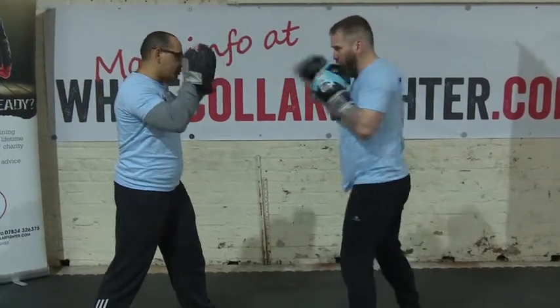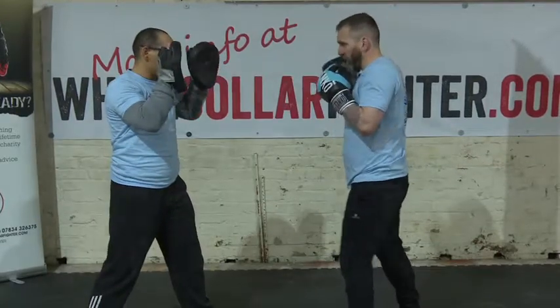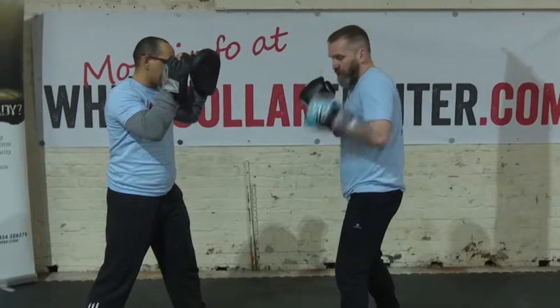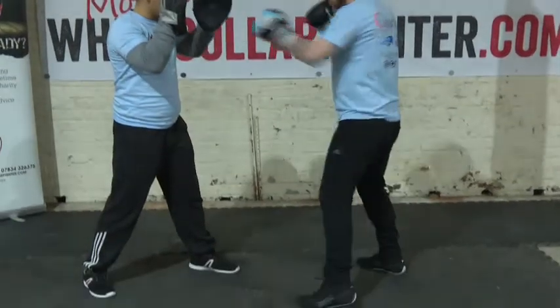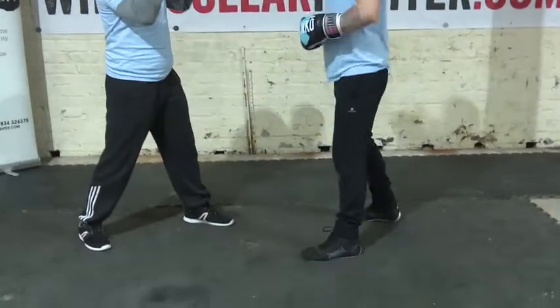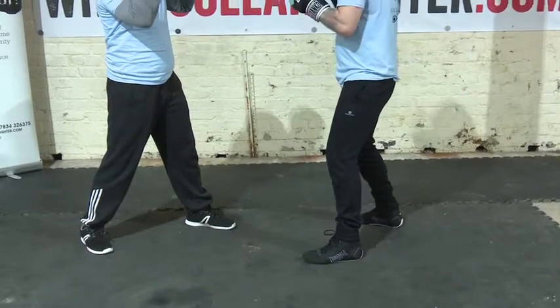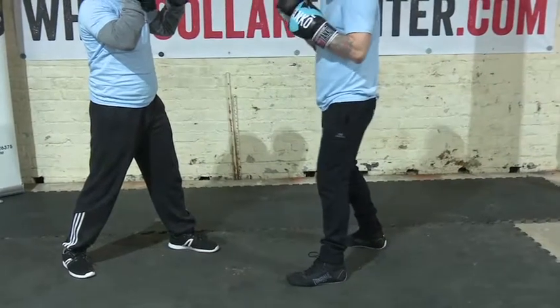Same with your rear hand punch — it comes back. Another mistake is that as you're throwing that hook, you're not swivelling on your front foot. When you're throwing your rear hand punch, you're not actually taking it from your foot. So you need to swivel your hips into these punches as well.